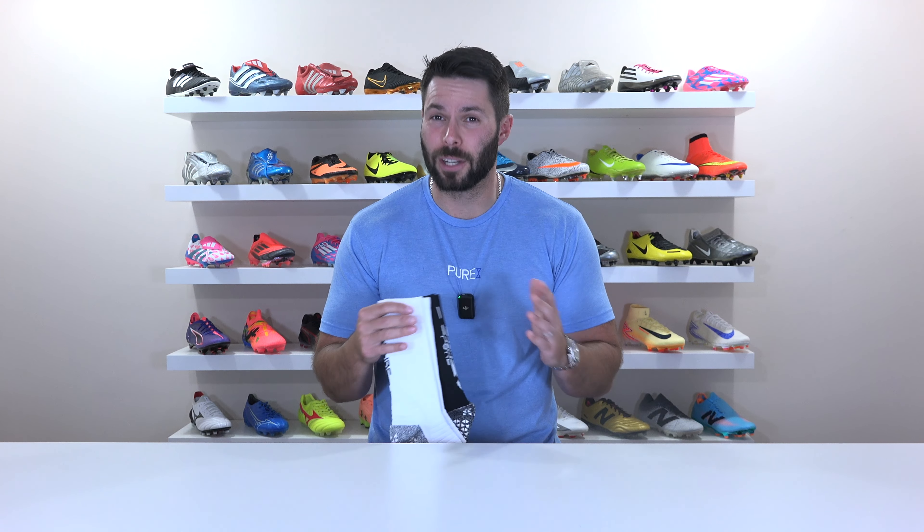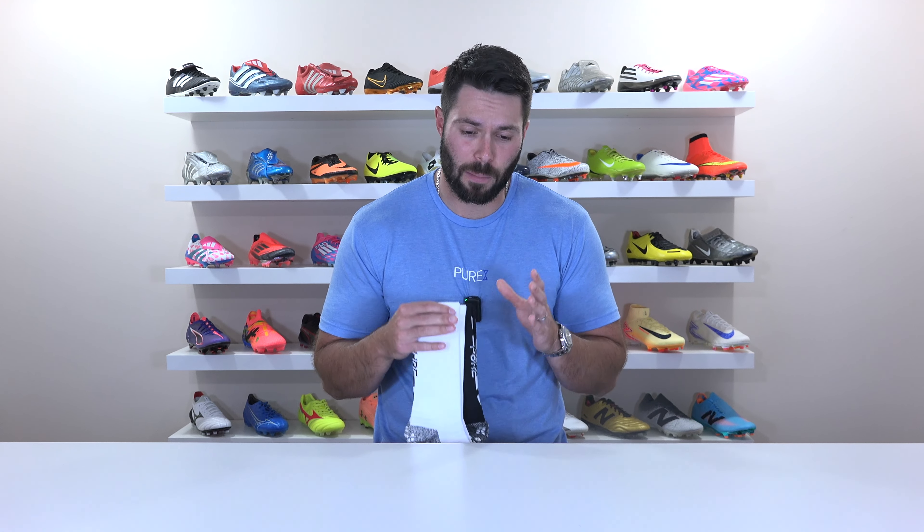If you clicked on this video, I just wanted to say a gigantic thank you for all of your support of both Soccer Reviews for You — whether you're new or you've been around for, believe it or not, 13 years now — as well as your continued support of the Pure brand. So much thought, time, and effort gets put into all of this, so it really does mean the world to me. And not to sound overly cliche, but from the bottom of my heart, thank you.